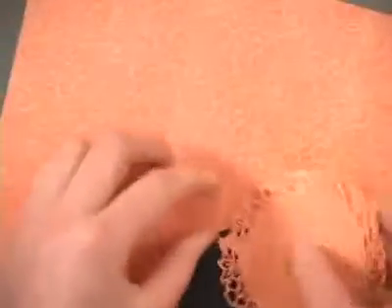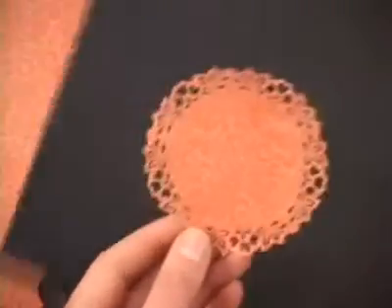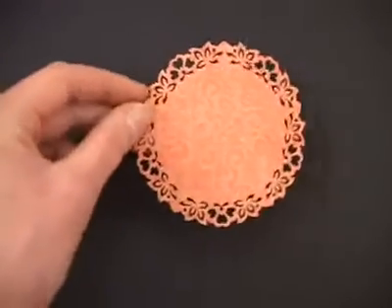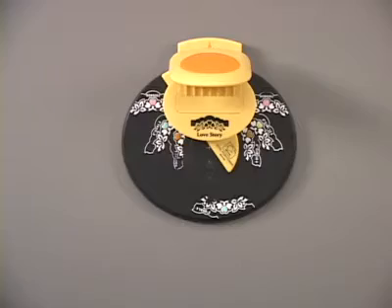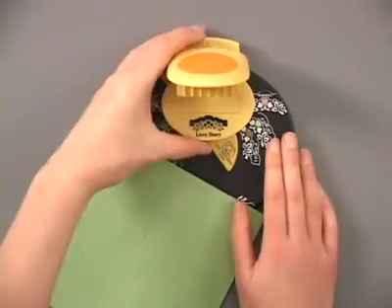And there we go — missed one little corner, but you've got your perfect circle with that punch going all the way around. You could put a beautiful focal at the center of that. Now with a few extra tricks, you can also create an oval. Let's take a look at that now.